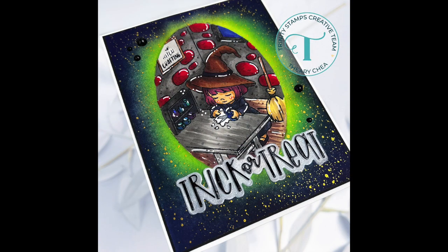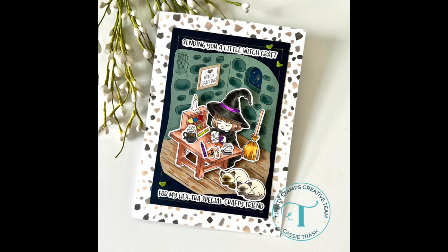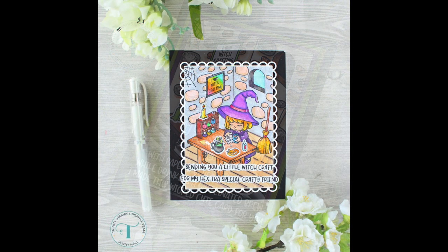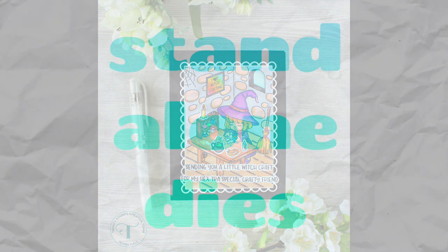We've got some samples from our design team so you can see how these look on a card all colored up. It is such a cute scene — I think you guys are going to love this set. It's so great to send to your crafty friends for Halloween. Just look how cute!